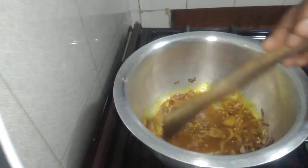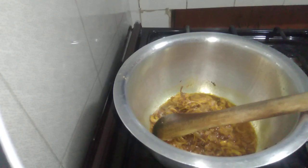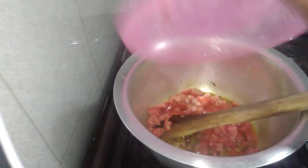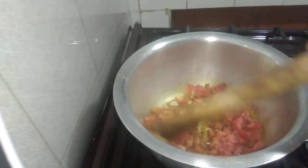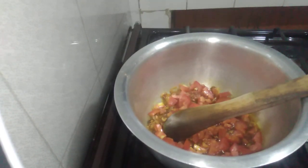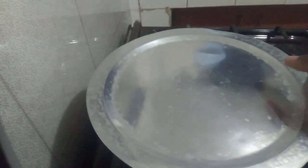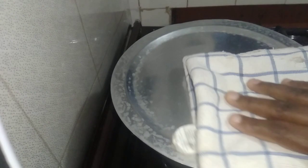Mix until it is well incorporated. Tomato. Mix. Guys, my tomatoes, I think they are ready.